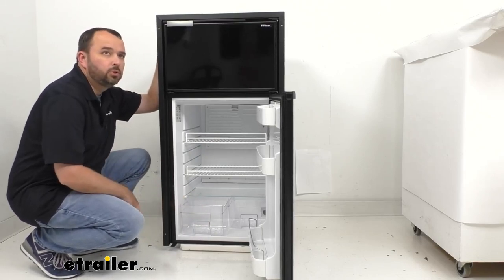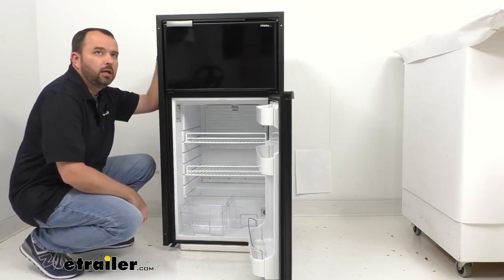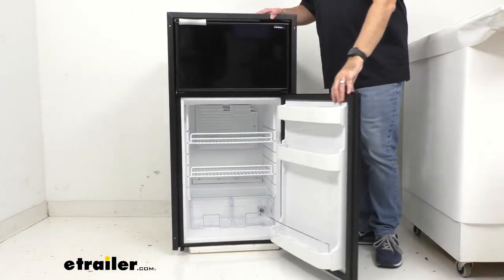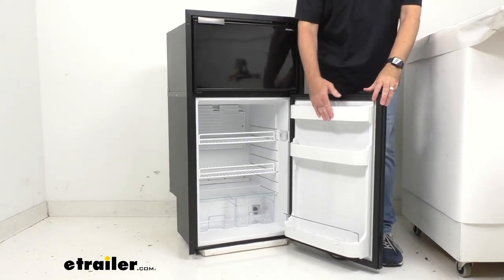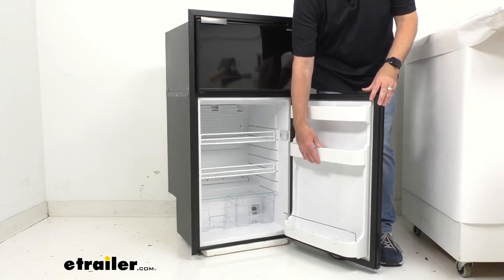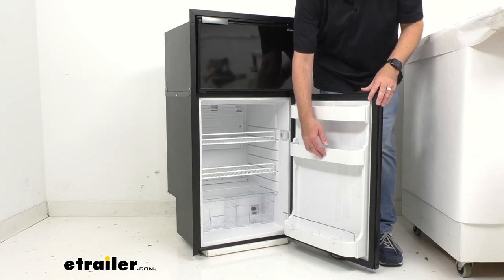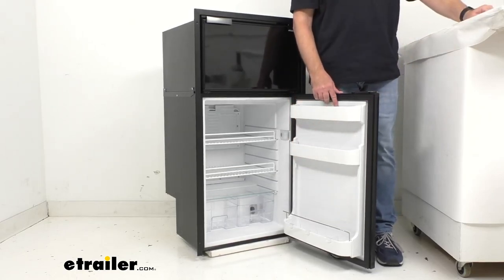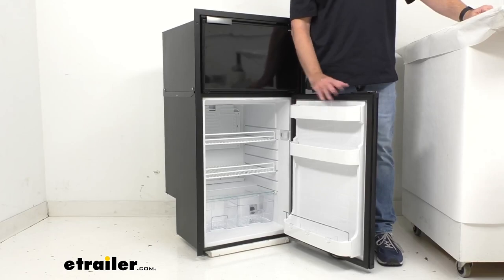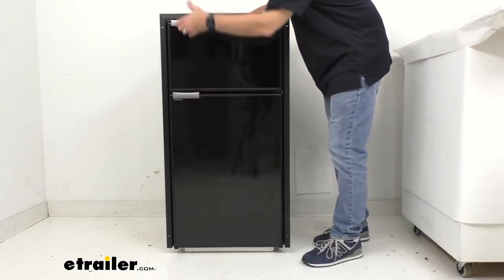Below the shelves we have two clear produce drawers covered with a tempered glass shelf. In the door we have three shelves — the middle one is adjustable with two positions for convenience. The lower shelf has a safety bar, so you have quite a bit of storage options and flexibility in the refrigerated section.